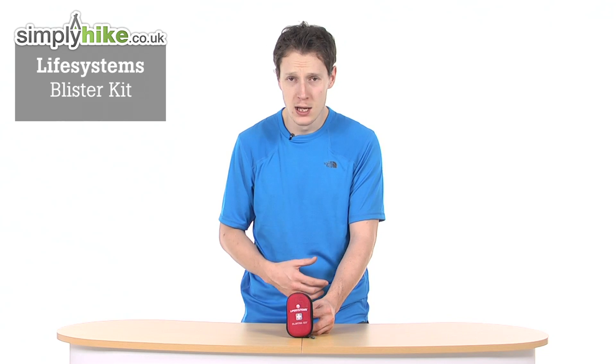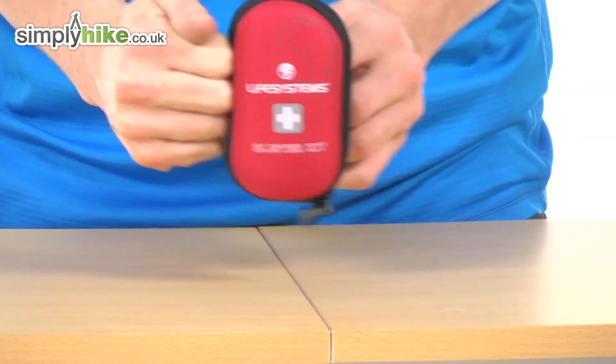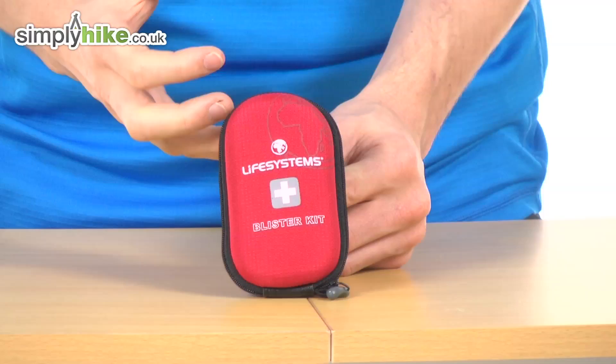Hi guys, welcome to simplyhike.co.uk. Today I'm going to be talking to you about the Life Systems Blister Kit. Before I talk about the contents of the actual kit itself, I'm going to talk about the outside. As you can see, it's a nice hard-wearing case, and that's obviously just due to one of the products on the inside.